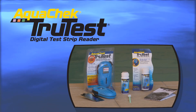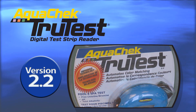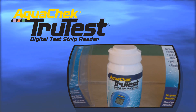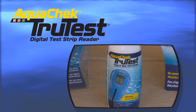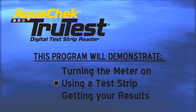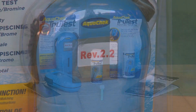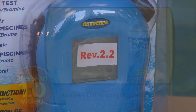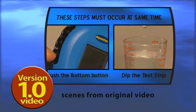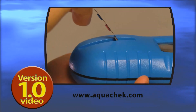Congratulations on your purchase of a new AquaCheck TrueTest Digital Test Strip Reader. Your new version 2.2 TrueTest Reader is the latest in pool and spa water testing technology. This automated color matching system will allow you to measure your pool chemistries in just a few simple steps. This video demonstration will walk you through the basic steps. If you have the original version of the TrueTest Reader, please continue to use the procedures outlined in that corresponding video, also available at AquaCheck.com.